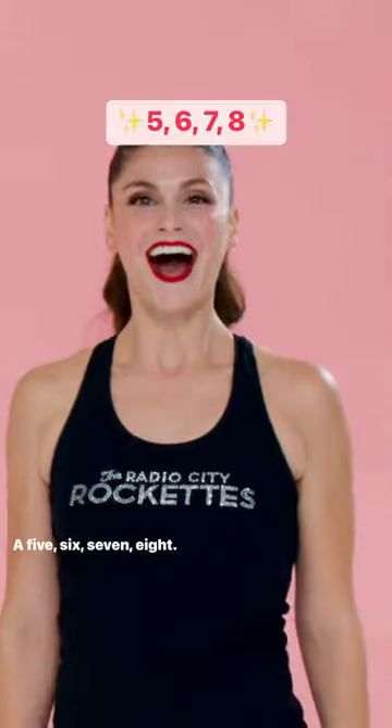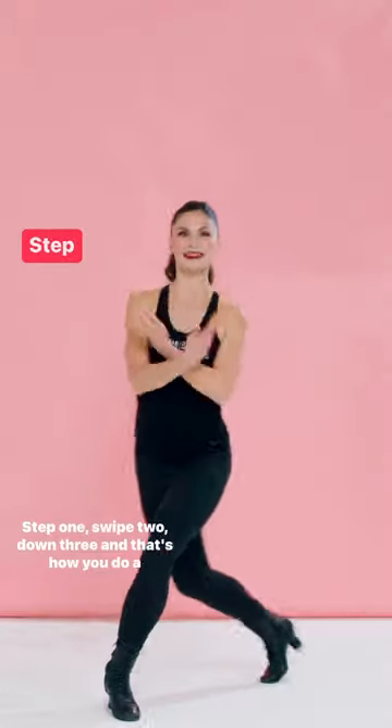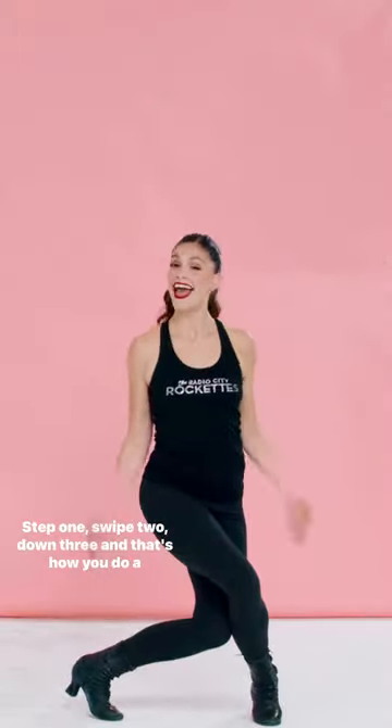Let's put it all together. Five, six, seven, eight. Step one, swipe two, down three. And that's how you do a swipe.